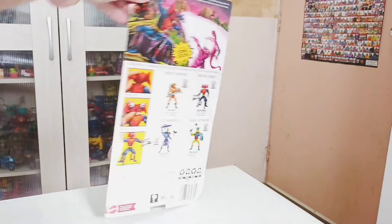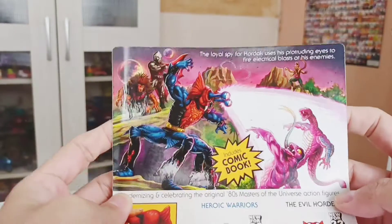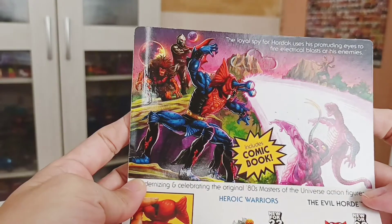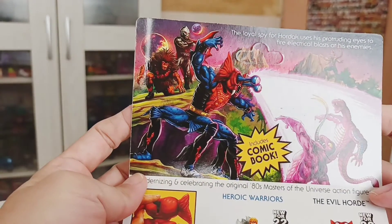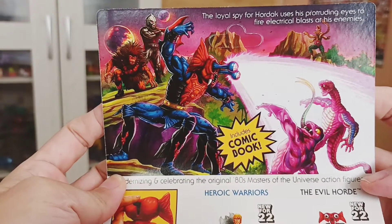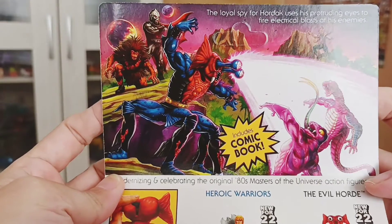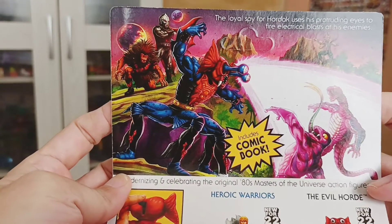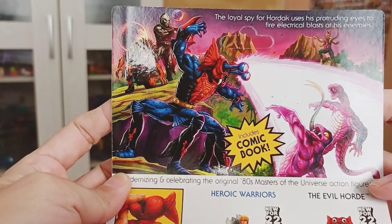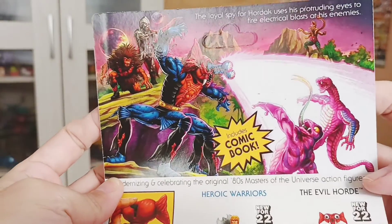Let's look at the back of the box. You have the box art. 'The loyal spy of Hordite uses his protruding eyes to fire electrical blasts at his enemies.' He does do that also in the show. You can see some snake men and Hordite in the background — a nice box art. Mantana basically blasting his enemies, the snake men.